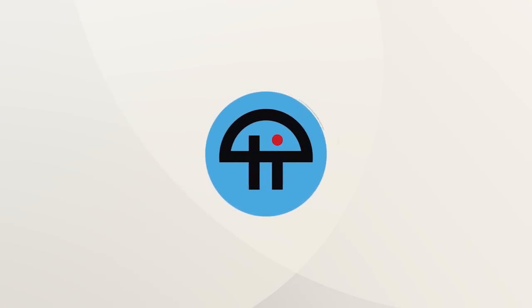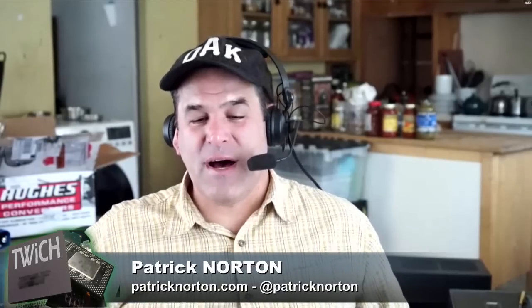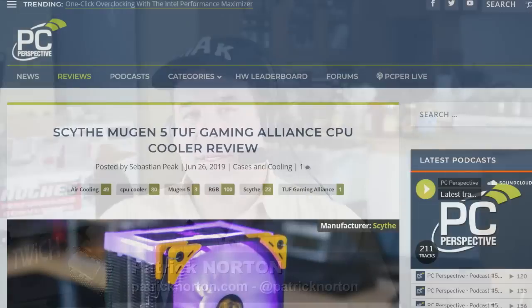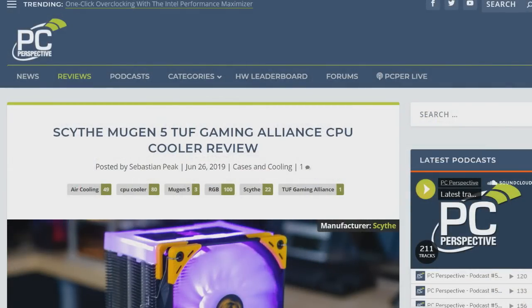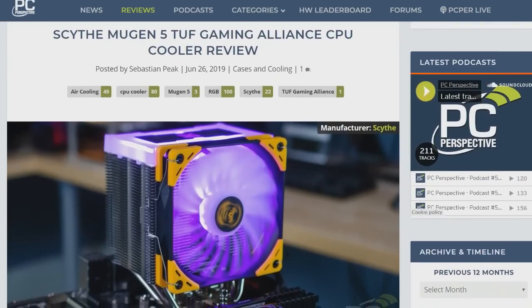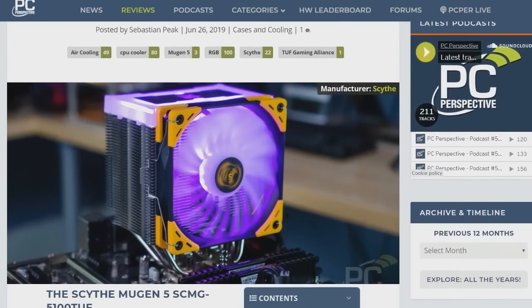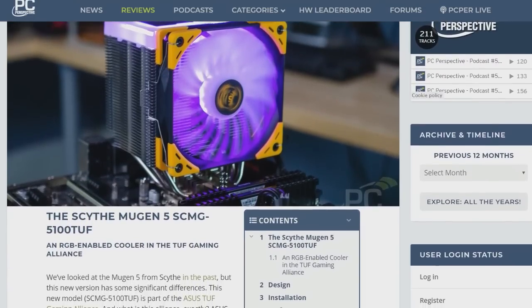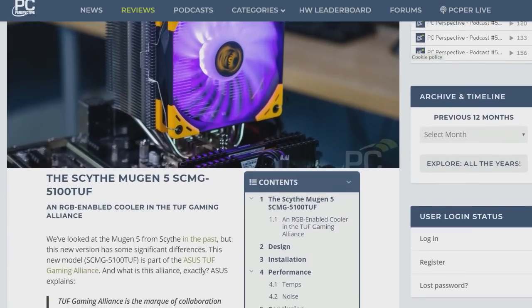This is the Scythe Mugen 5 Tough Cooler. This cools better because it has LEDs, right? Obviously. RGBs make computers faster. And as I've discovered in my secret testing laboratory, they make coolers cooler looking, but not necessarily cooler, as you may read in the review.